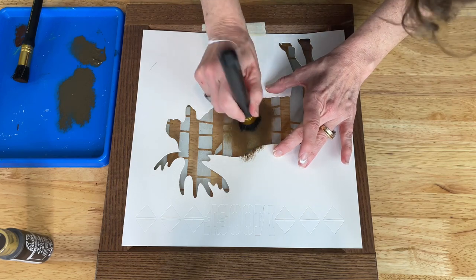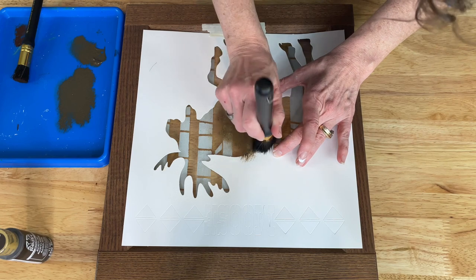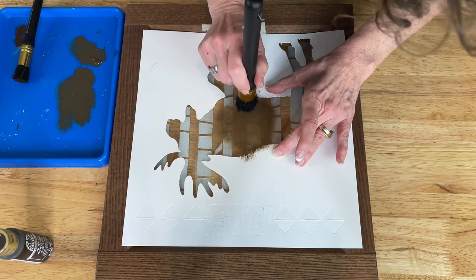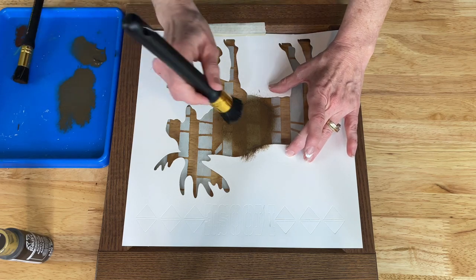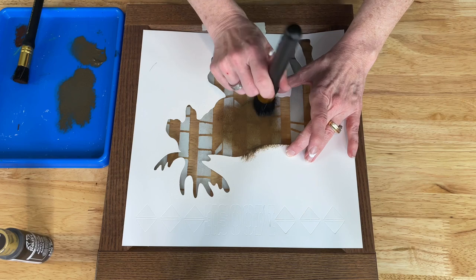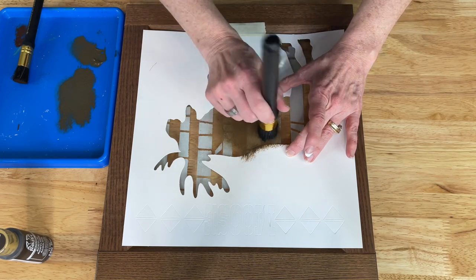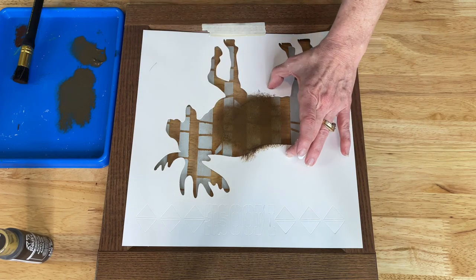I'll continue doing this until I have the whole stencil covered. If you want, you can always do more than one coat. It's usually better to do the first round light and then come back and do a second coat, because again, you don't want bleed-through underneath. I'll go ahead and finish this up.